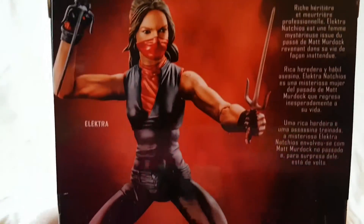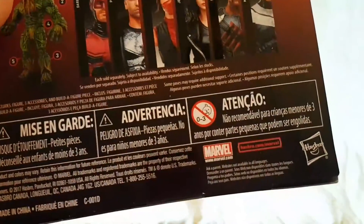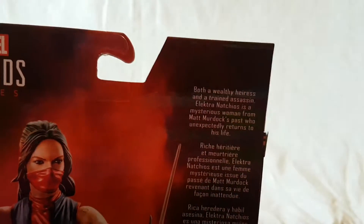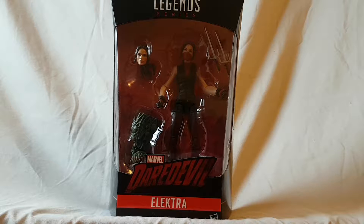On the back there's a nice image of the figure looking pretty cool, along with the other figures in the wave and of course the Build-A-Figure Man-Thing. There's a nice little brief bio of the figure right there if you want to read that — you can go ahead and pause the video. So yeah, that is the figure in her package, guys — pretty standard Legends packaging.